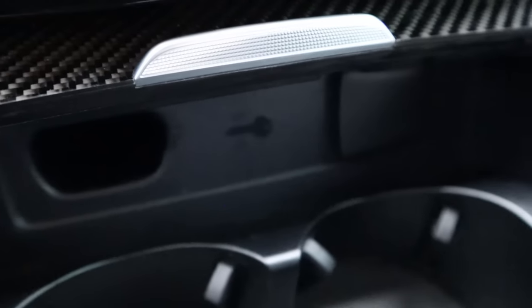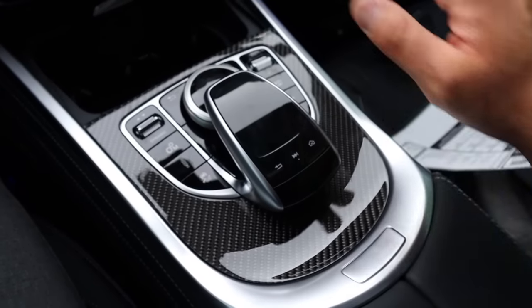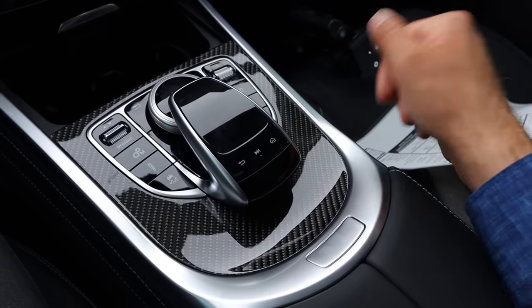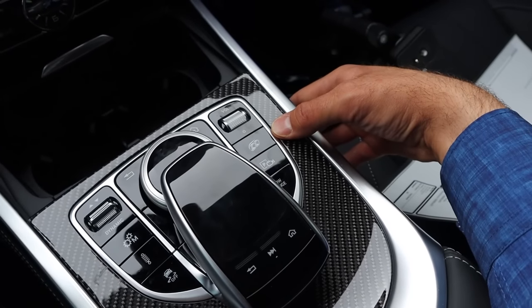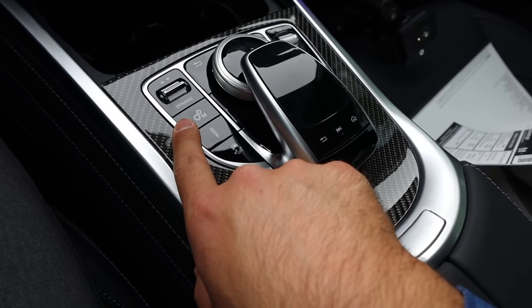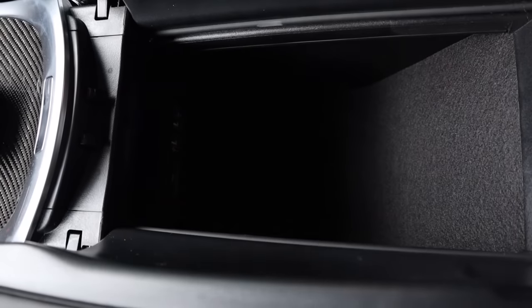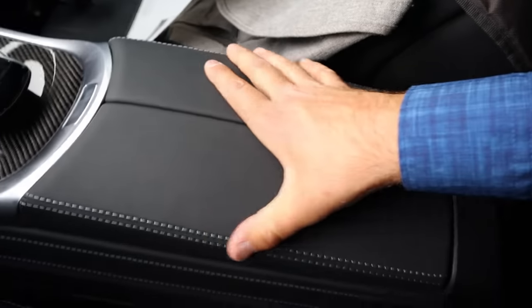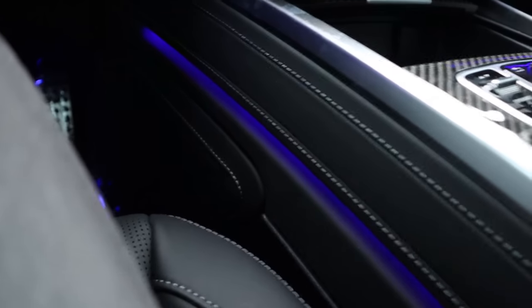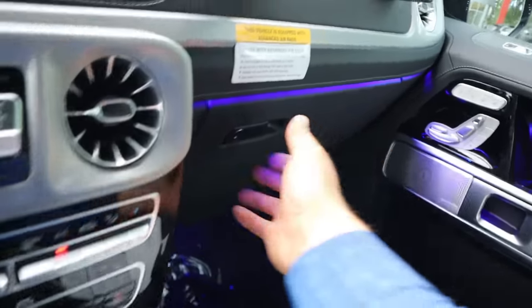There's cup holder storage and charging ports as well. There's a secondary way to control the infotainment via a little keypad, so they doubled down with the controls so you can find your preference. Volume control here; this button opens up the valves for the exhaust; there's the camera button, low range, stability control, suspension adjustment, manual mode, and drive mode select. Inside the center console is really nice storage with stitching and leather all the way down, and even ambient lighting.